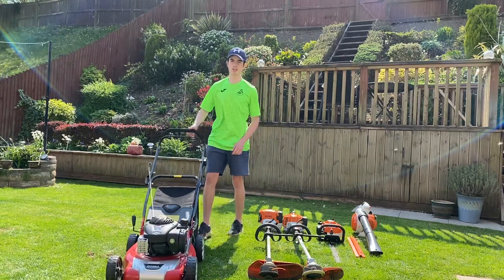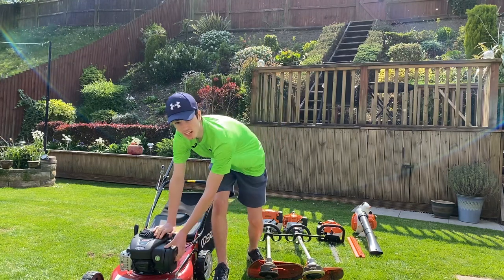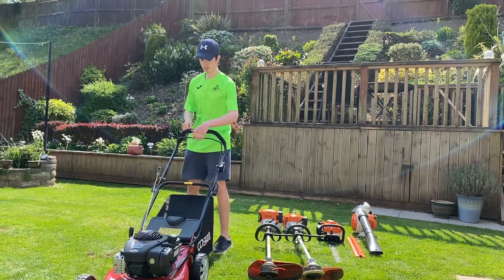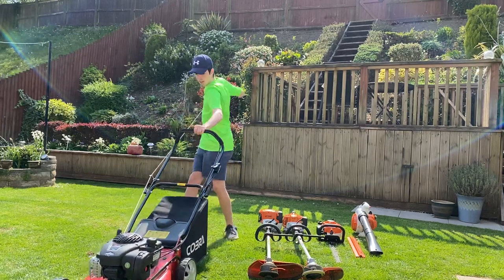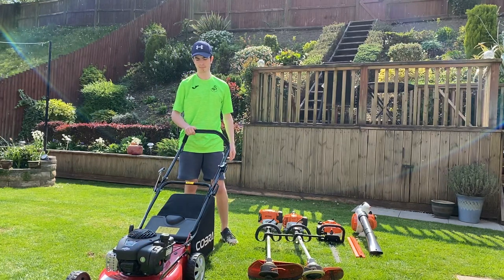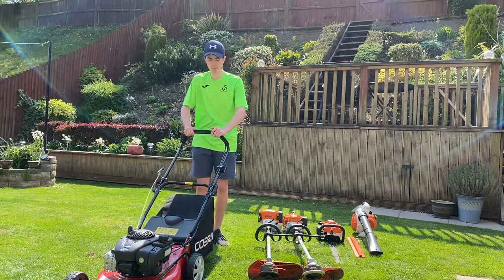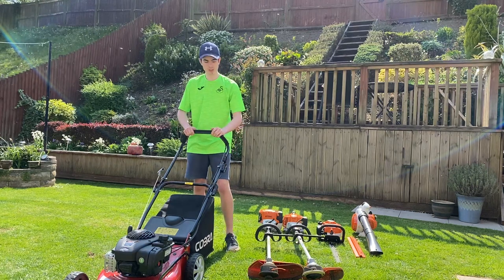Last but not least, we have the Cobra M46. The primer bulb is on the side — I tend to give it about five or six pumps. Make sure your throttle is all the way on. One of the features I do like — it's strong and cuts the height nicely.